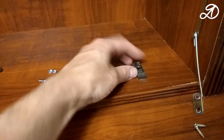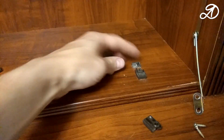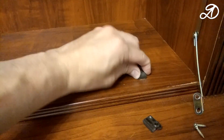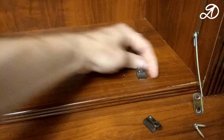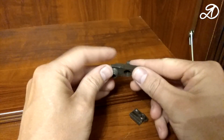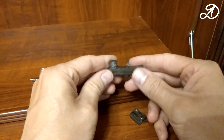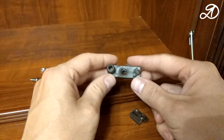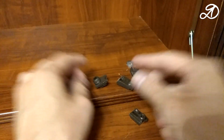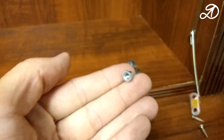The flap cabinet door fell. This caused the mounting platforms of both hinges to break. Mounting pads look like this. It is simply driven into the prepared holes. I didn't find a similar part. Inside there is a cone nut like this. A hinge is attached to it.